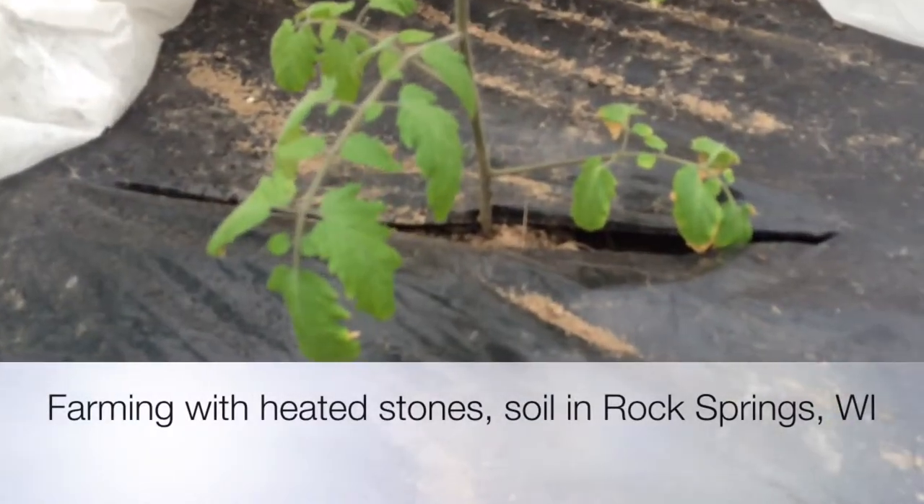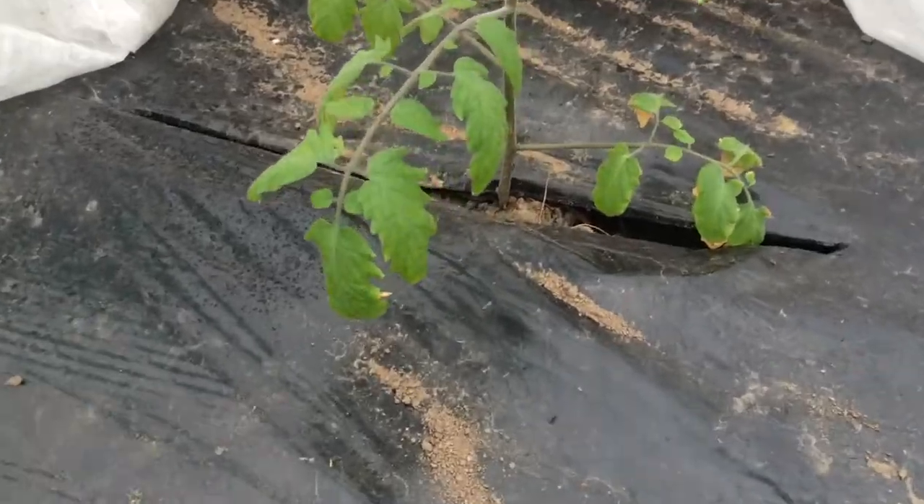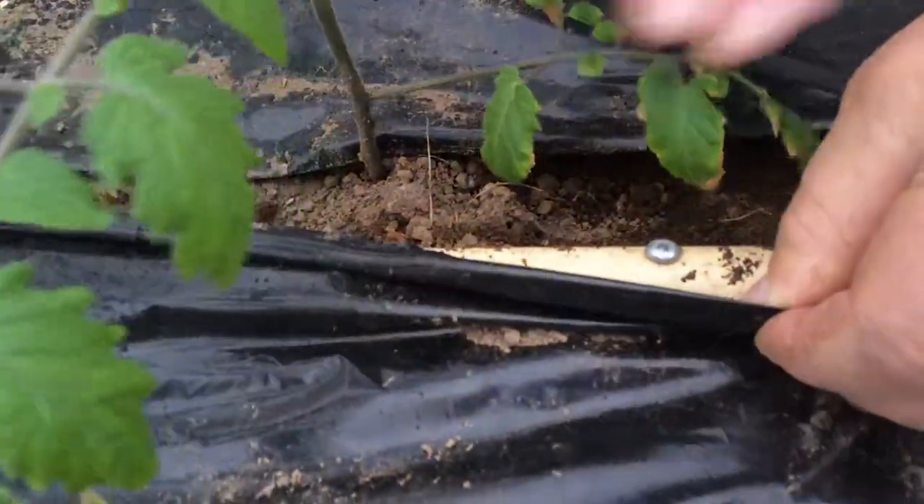Why don't you show me what's underneath there? And that white pipe there is the water? Yeah, that's my water line.